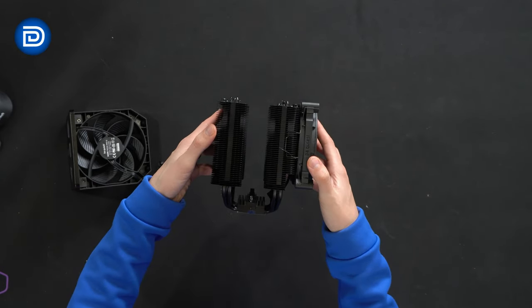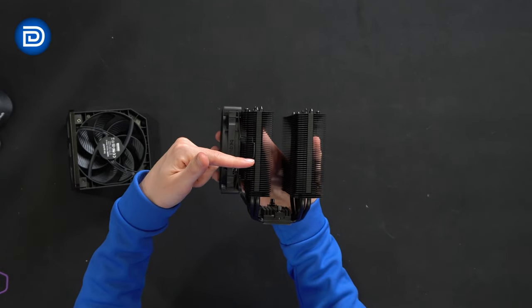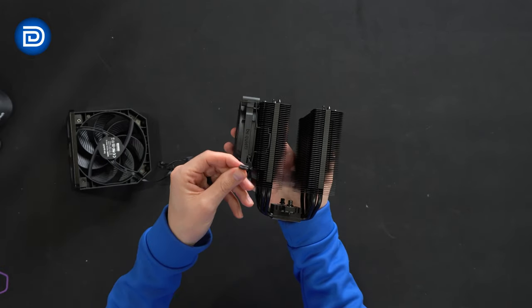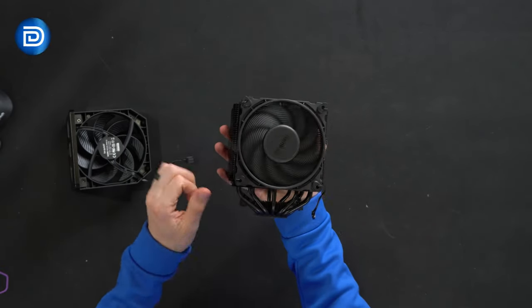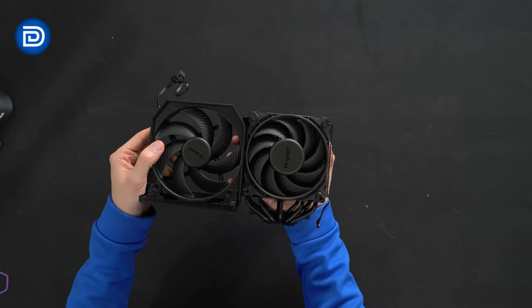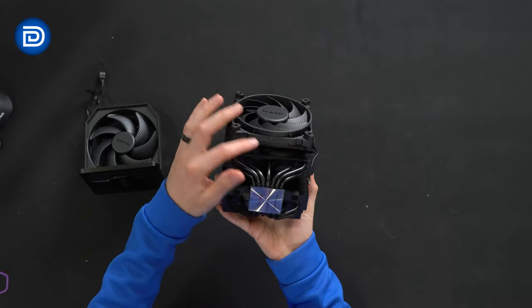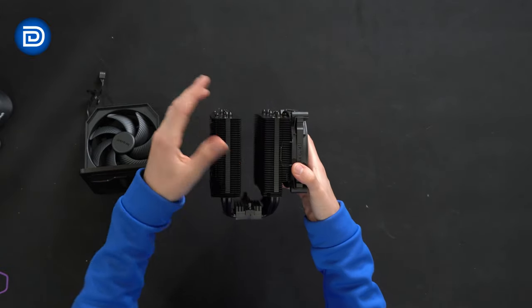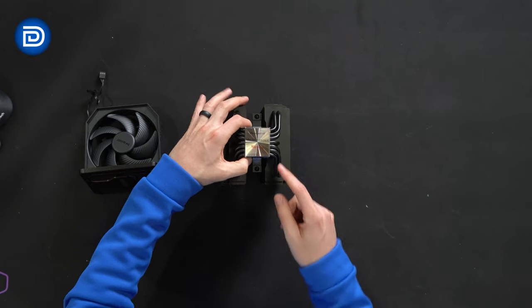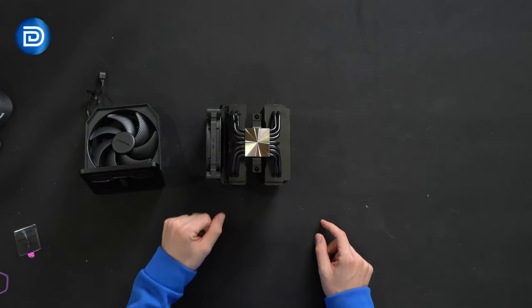Looking at all the different sides and angles, this thing is pretty big. We can adjust the fan up or down a little bit with the included brackets. Here's the fan cable, and there's the second fan — it's going to be smaller than the internal one — with BeQuiet's logo and air direction clearly marked. At the very bottom, we have our seven heatpipe design. Be sure to peel that off before use.